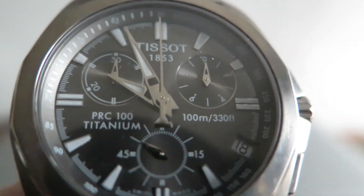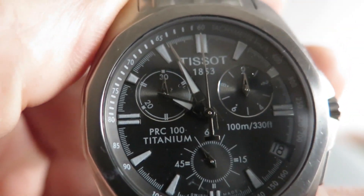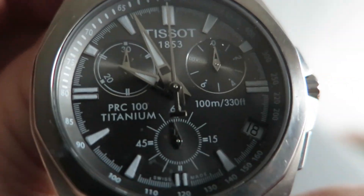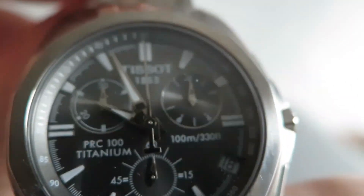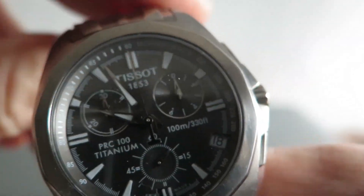Hello and welcome to a video for this Tissot PRC100 Titanium. It's all titanium — it says so on the back. It also says the water resistance is 100 metres, that's what it says on the front and the back. So this is just really some close-up footage of the overall condition of this chronograph.